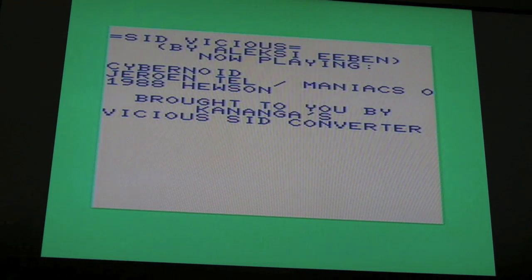It's nowhere near as good as an actual SID, but I think it's remarkable that you can listen to some of these old tunes on a VIC-20 this way.